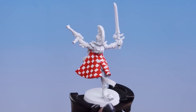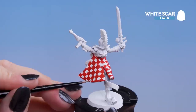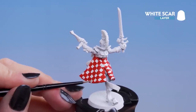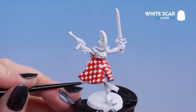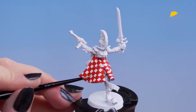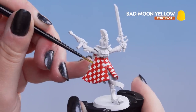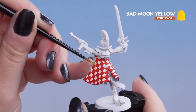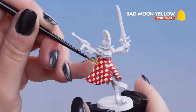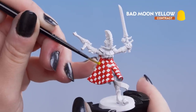With the red checks done, now we can move on to White Scar. We're going to use this on the white areas just to tidy them up before we use our next colour — just take your time and make sure your paint's nice and thin, you can always do multiple layers. Now we can move on to Bad Moon Yellow and pop that on the white areas on the checks. You might need a couple of layers to build up the yellow, and don't worry if you get some yellow onto the red — you can always tidy up afterwards.